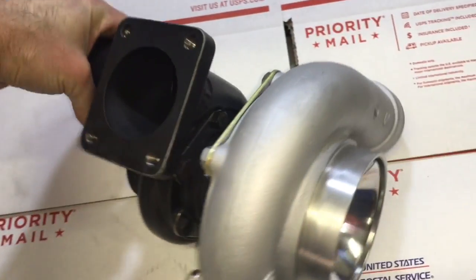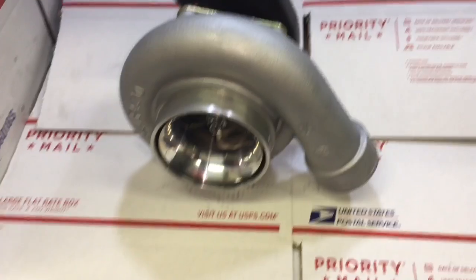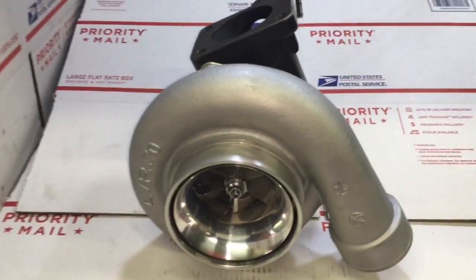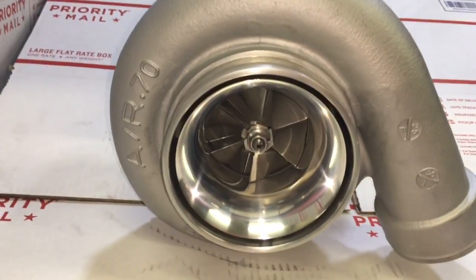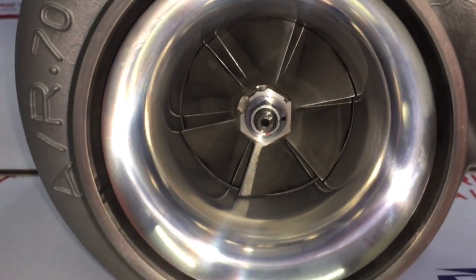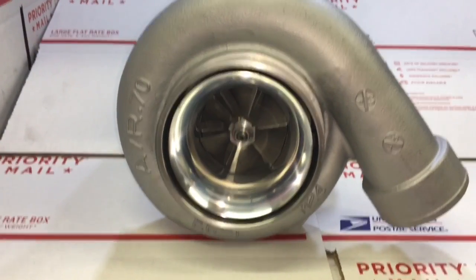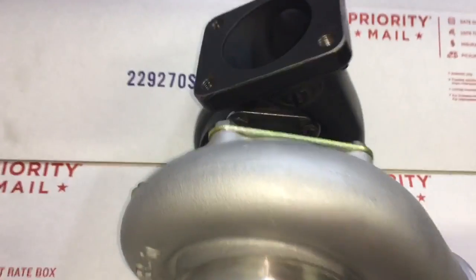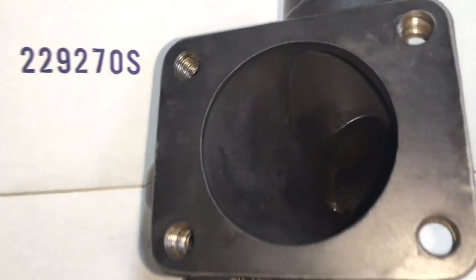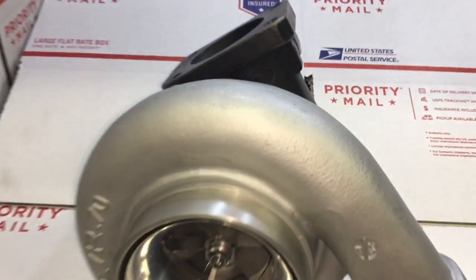Another downside to this turbo is if you ever need a repair, it can be really expensive. It is ball bearing, and anything ball bearing can cost you a lot of money because getting the parts is not easy a lot of the time and the parts are much more expensive. Also, finding somebody to work on a ball bearing turbo is really hard. We do a lot of ball bearing turbo rebuilds but sometimes it's hard for us to even get the parts, though we've gotten to the point where we've been able to stock a lot more ball bearing parts and keep them readily available.